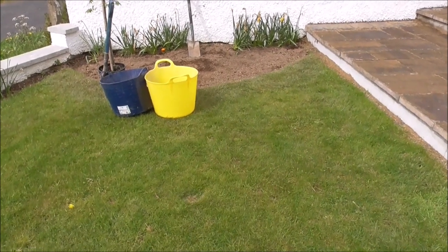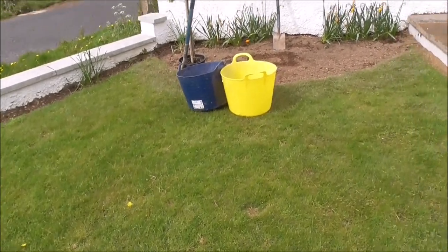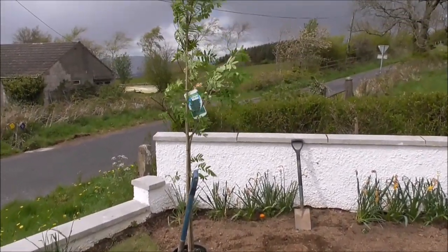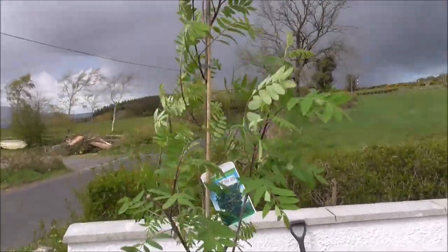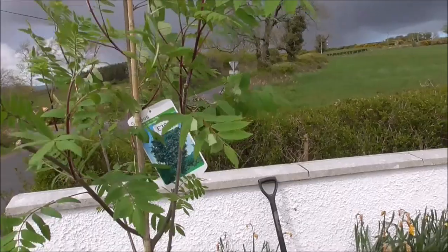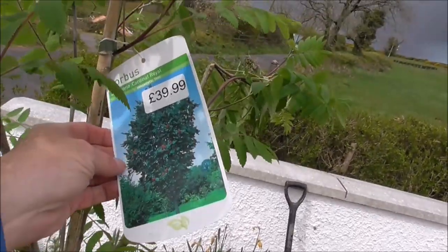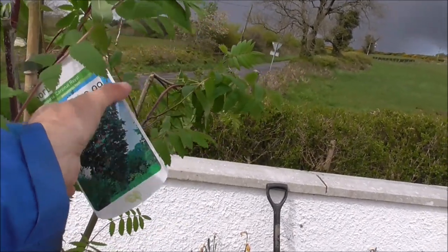Good afternoon, this is our lawn and we want to put a mountain ash in. This is the mountain ash — we bought it from the Secret Garden the other day for just under 40 quid. It'll look something like that if we allow it to grow up that high.